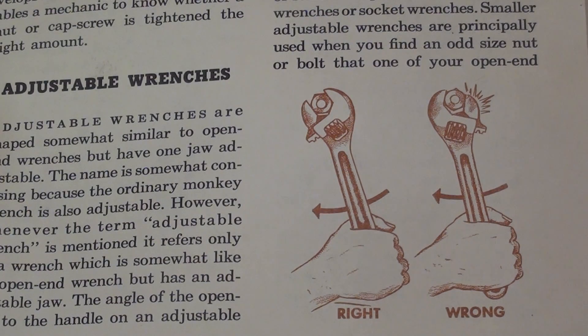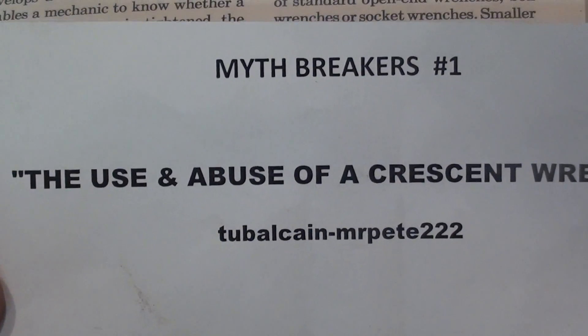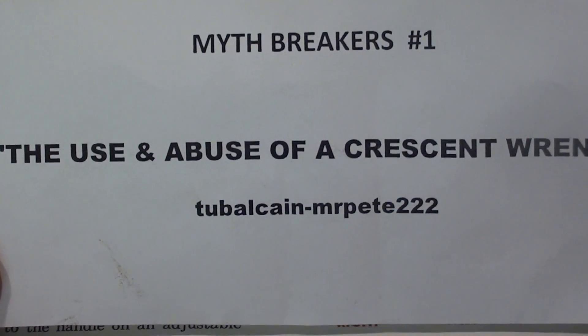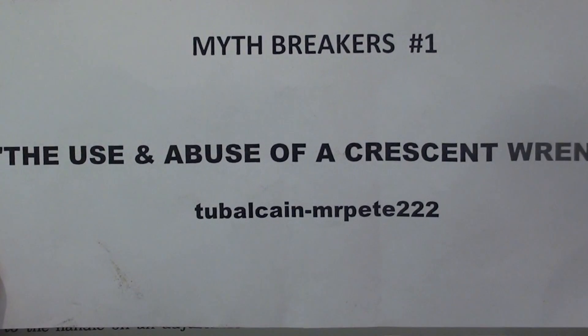Howdy once again, this is Tubal Cain, and this video is a follow-up to my Myth Breakers No. 1, The Use and Abuse of a Crescent Wrench, so be sure and go back and see that if you have not. We'll call this Myth Breakers No. 1.5, because I'm just following up here.